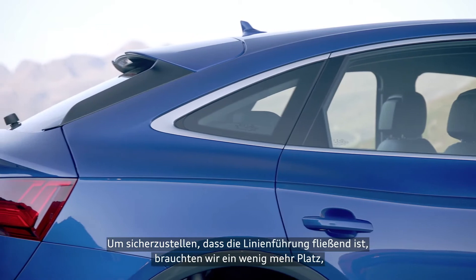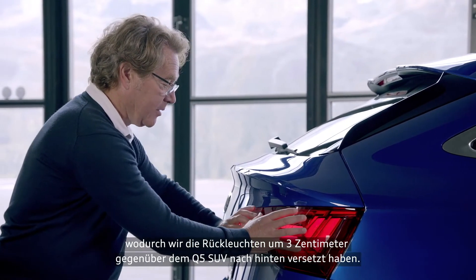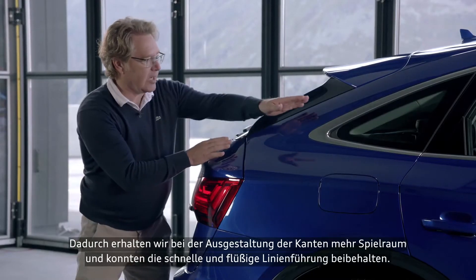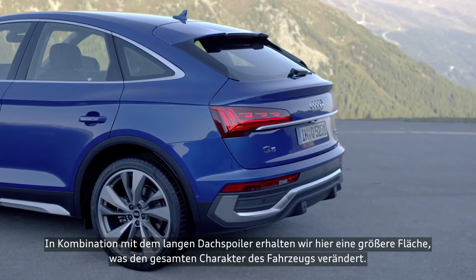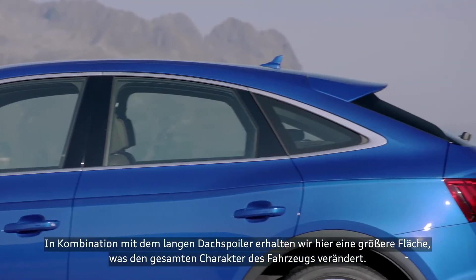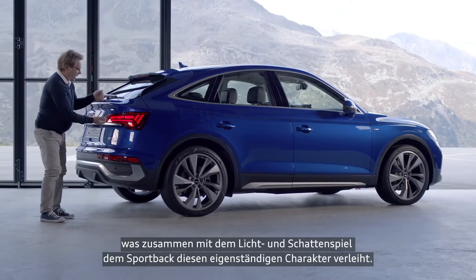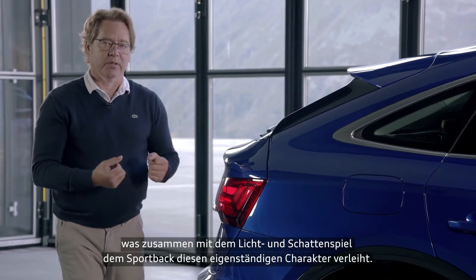To ensure a good flow of line here, we needed more space. That means we decided to move the rear lamp three centimeters back compared to the Q5. And it's giving us a bit more space to model this corner and keep the line very fast. So in combination with the long spoiler, we had more space here and this changed all the attitude of the car. The car is not longer, but it's more vertical from the back. And in addition with the shadow and light play, it gives a very different attitude to the Sportback.